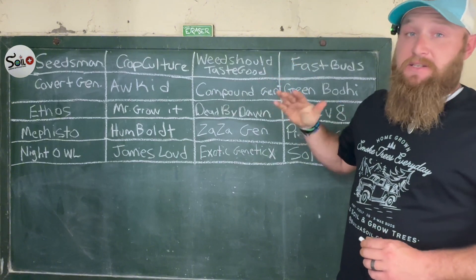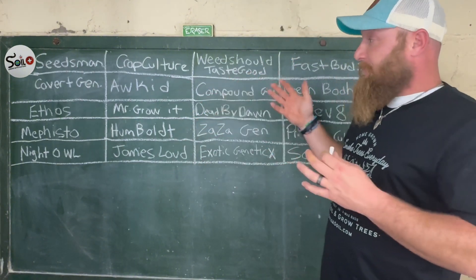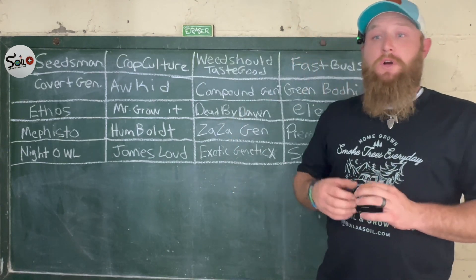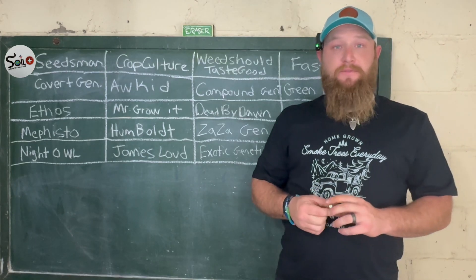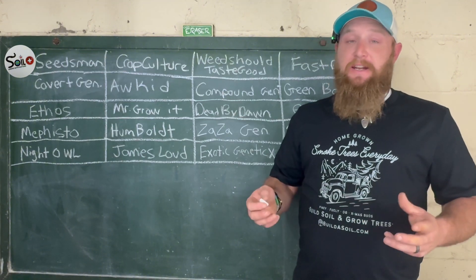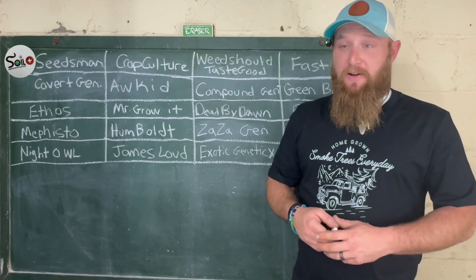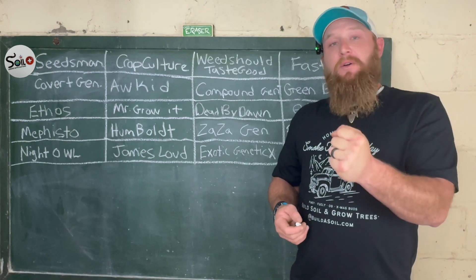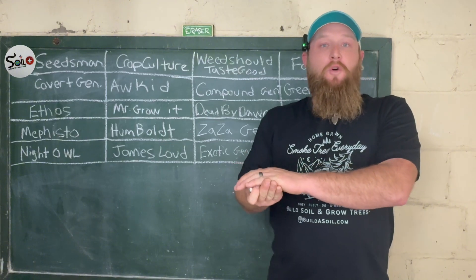Make sure you're running good genetics — something that's been run for a while with good backing. Now let's get some beans in the soil. When it comes to germinating a seed, that's your first step and there are many ways to go about it. When I first started back in the day, I liked to take bag seeds and throw them in a jar or a paper towel. You can take a paper towel, put some water in it, wring it out until it's damp, and fold your seed in there.